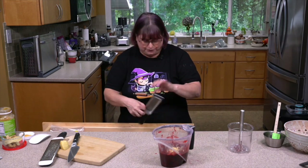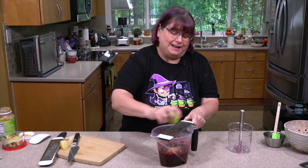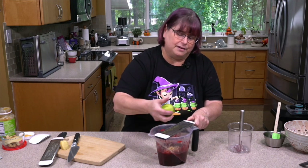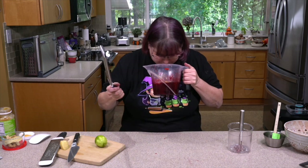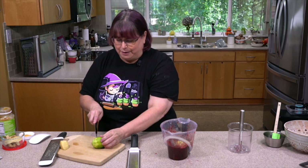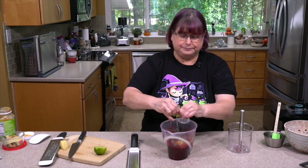That's probably a good teaspoon to teaspoon and a half of ginger. We can grate some lime zest in as well. I'm using a different kind of zester for this because I don't want to get into the white pith underneath, which is more bitter — that's not what we're looking for. I'm going to cut half this lime and put the juice in too, then we'll mix it up and taste it.